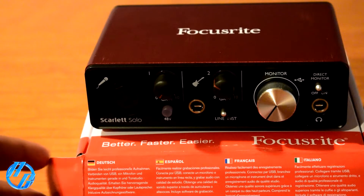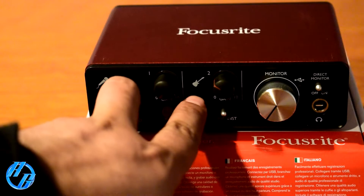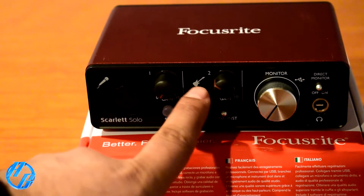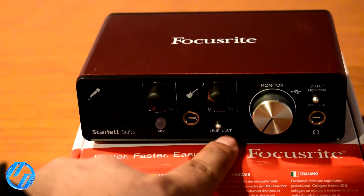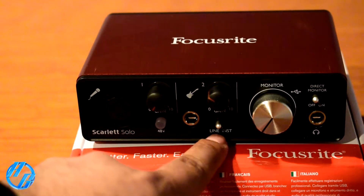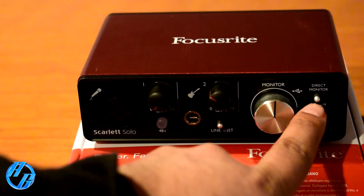Here we have the Scarlett. Going from left to right: we have the XLR input, then two gain knobs. From the reviews, if you go over your peak, the little circle light will turn red — that's definitely a bonus. Then you have your half-inch jack input and your line or instrument switch. I'll more than likely keep it on line since I'm not really into guitar or anything like that, but if you are, there you go. Then we have the volume knob, which actually feels pretty good quality.